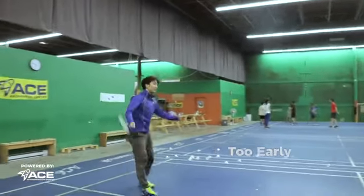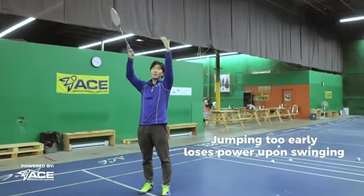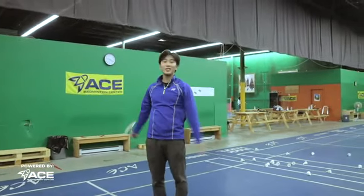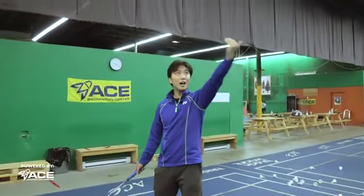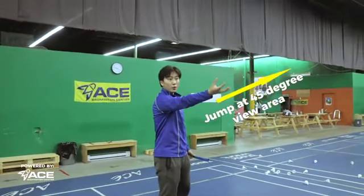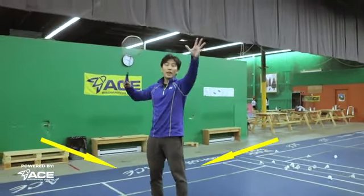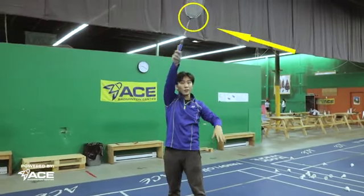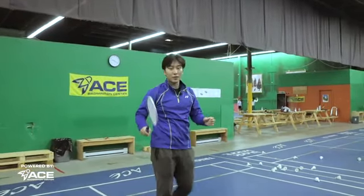Too early is when the bird is still coming up, you jump, and as you're coming down the bird has not come down yet — as you're almost landing the bird comes down and you're hitting it, and that way you can't hit it at all. Just don't do that. The perfect timing in your jump smash should be when the bird is coming up into your 45-degree area of view from the opposite court. This is when you initiate your jump. In the air you hold for a moment, then the bird will be right in front of you, and through that hold you generate your power like a normal smash and hit it.